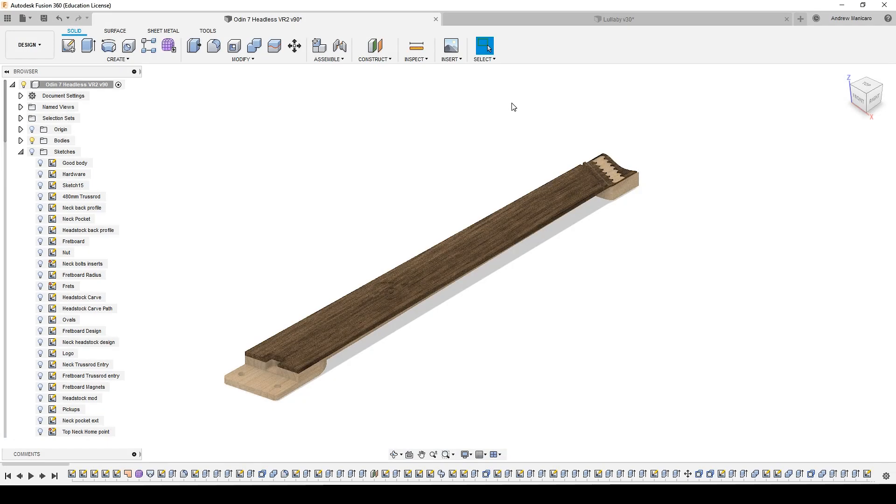Hey guys, welcome back to Fusion 360. Here you're looking at the model of the neck. Fret slots can be quite tricky to cut and to model, especially if you want a nice slot following the radius of the fretboard, rather than having a straight line going right through. The best way that I've discovered working with Fusion 360 is what I'm going to show you now.